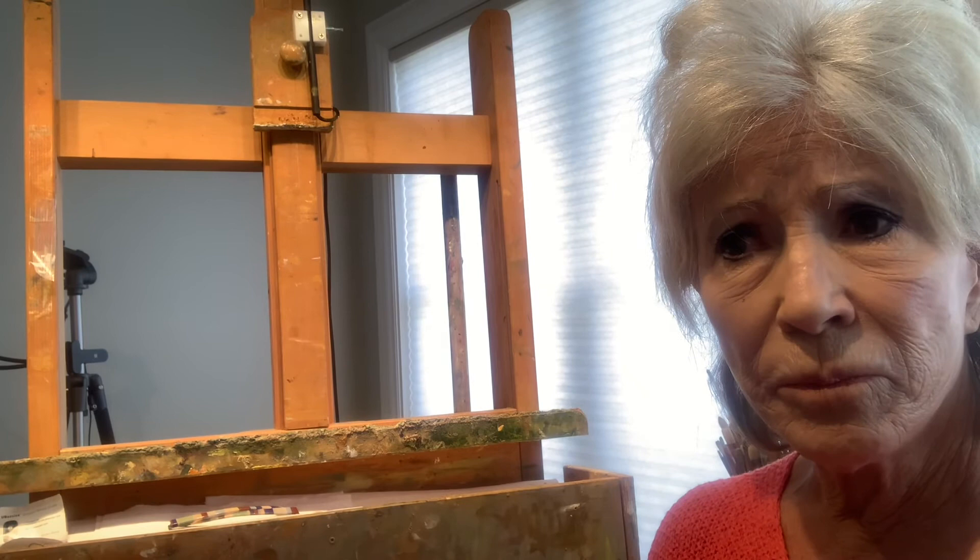All the information on these paintings will be posted on my webpage. You can get my email address and my webpage there, and you can also sign up for my newsletter if you want. Thank you so much!